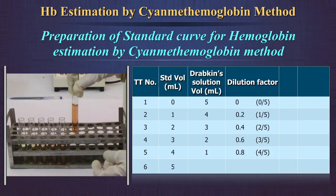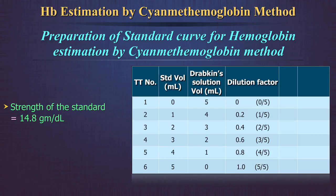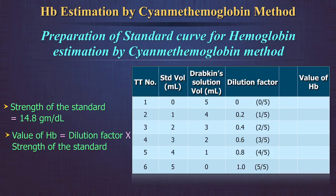In the sixth test tube, take 5 ml of standard solution only. As this is pure standard, the dilution factor is 1. As the strength of the standard is known — 14.8 grams per deciliter — the value of hemoglobin in each dilution can be calculated by multiplying the dilution factor by the strength of the standard. Thus, these values will be: 0, 2.9, 5.9, 8.9, 11.8, and 14.8. Round off to the nearest decimal point.